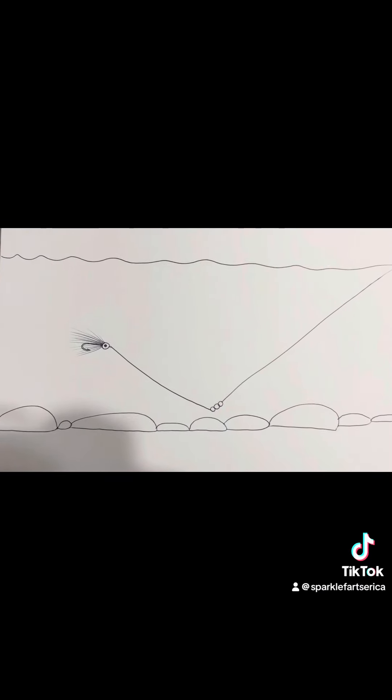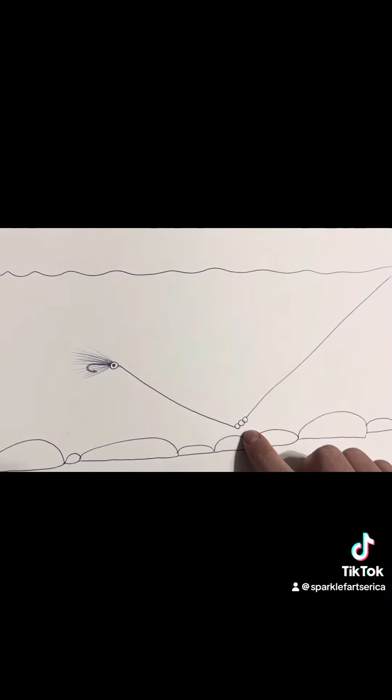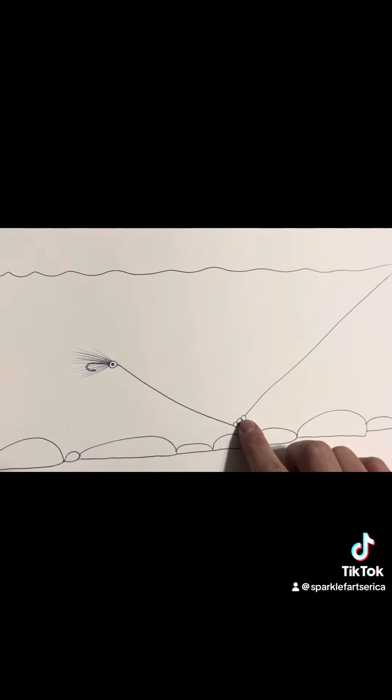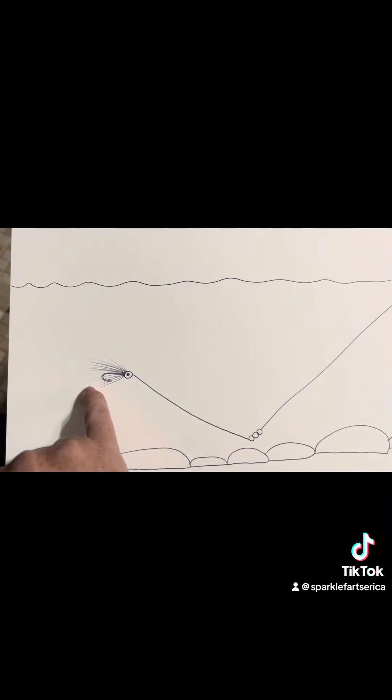So this is my diagram of how this setup works. It's very, very smart because as you can see, the weights are what's bouncing on the bottom. They're not going to catch on the rocks. You're not going to lose your pretty little jig. Your jig is riding up here.